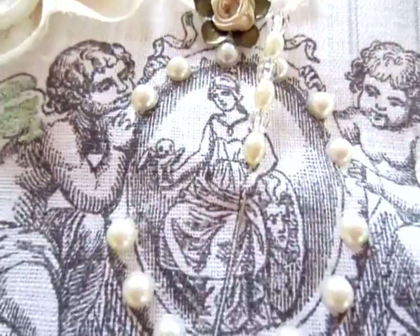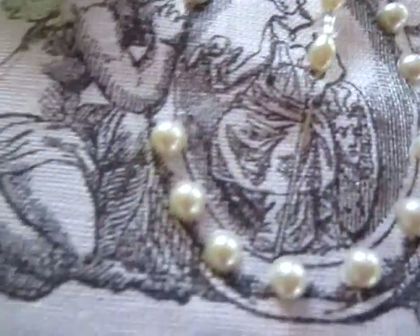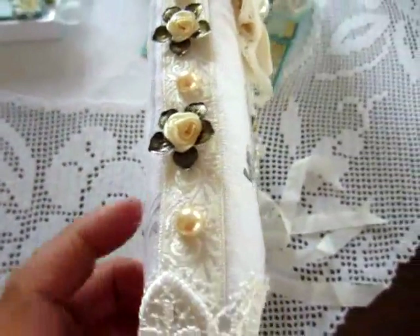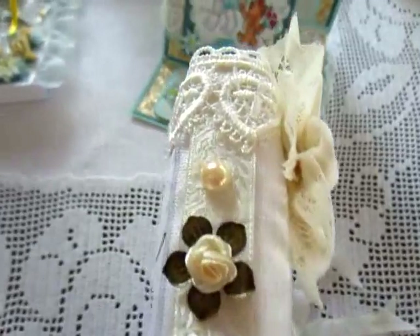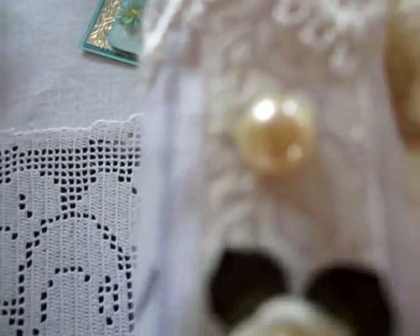The lady. For the lady. On the side, I used pearls.